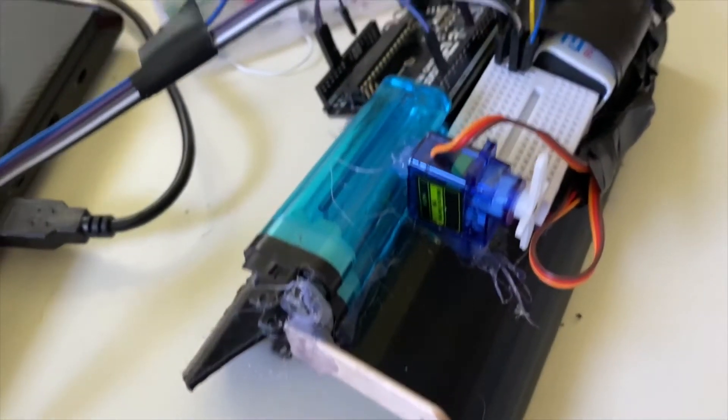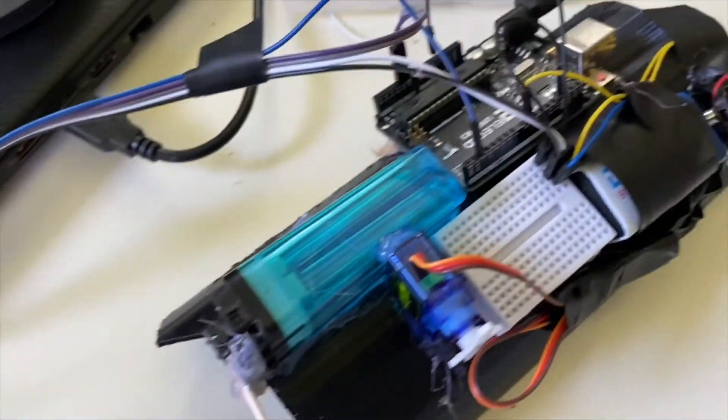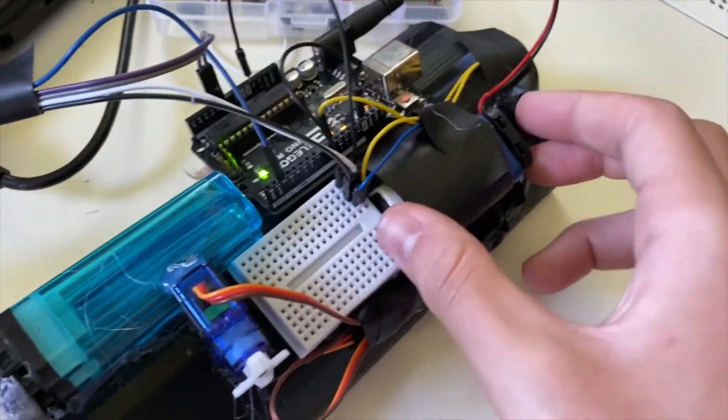I've gone ahead and mounted all the components on some weird 3D printed thing I found in my closet. Basically, this thing is going to be able to go around your arm and then have all the components on it.